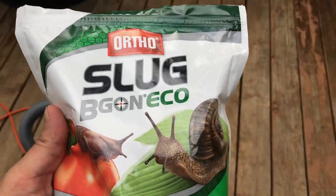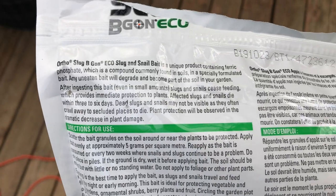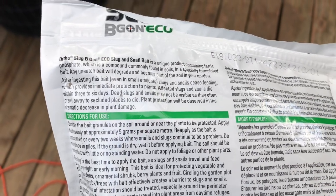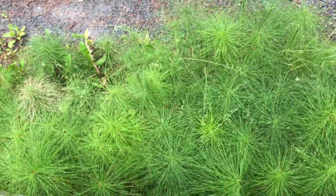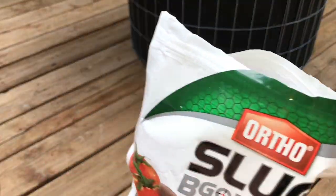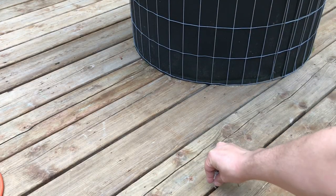The first thing I'll show you is Slug Be Gone. This is a poison made of ferric phosphate. They say that when it breaks down, it becomes part of the soil and it becomes an amendment. I don't use it on my cannabis pots — I use it around my property to kill the slugs before they come up onto the deck. From my experience, nothing really gets rid of slugs, but this does help to control the population. I also sprinkle it between my deck boards every 3 or 4 feet, so the slugs will consume it before they have a chance to climb up onto the deck.